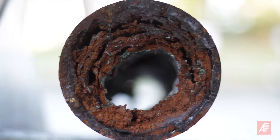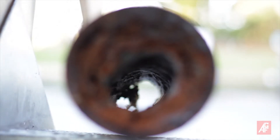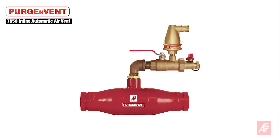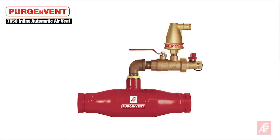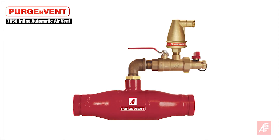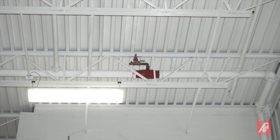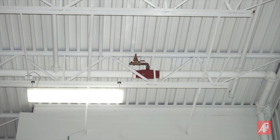To help reduce pipe corrosion, NFPA 13 2016 edition added a requirement that all wet sprinkler systems include an air vent. It is often difficult to place an air vent at the highest, most distant point in a wet fire sprinkler system. So AGF developed the 7950 ILV inline automatic air venting valve to offer contractors more location flexibility.